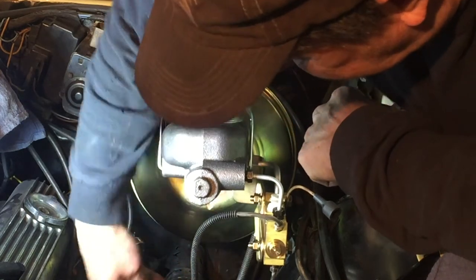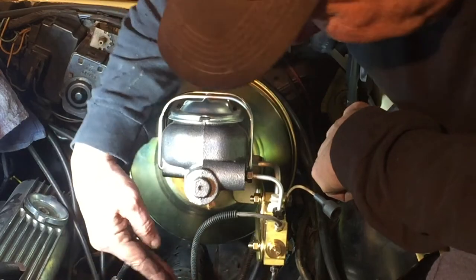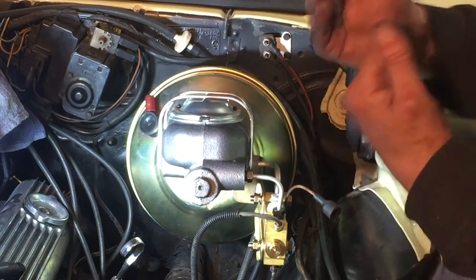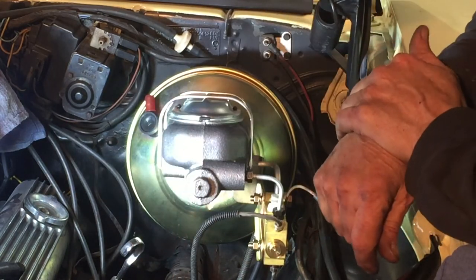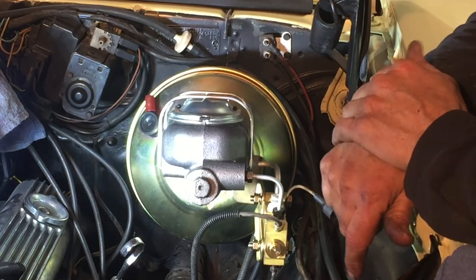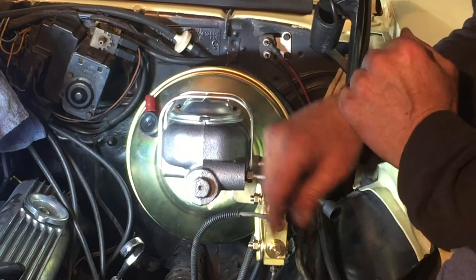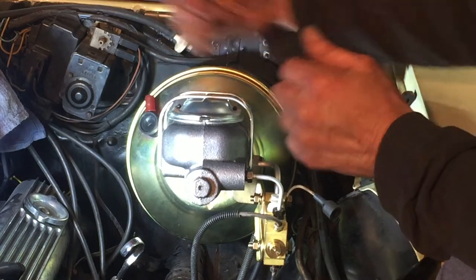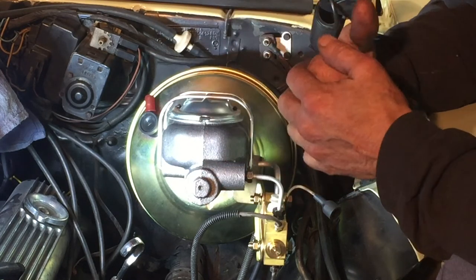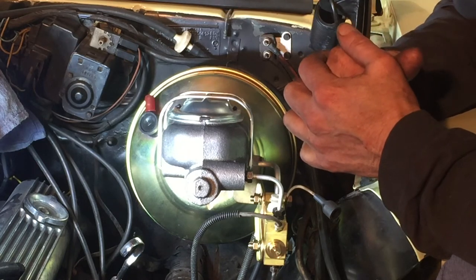Make sure they're not rubbing on anything. This back one is rubbing on the side of the frame a little bit, and these two are kind of rubbing together — in fact all three of them are rubbing together a little bit. I don't want any vibration even though they're covered with protecting coils. So I'll clean that up and spend a little bit of time. Then I've got to climb underneath the dash and hook up that bar to the pedal. Once I go over everything and make sure it's all buttoned up, then I can bleed the lines and this job's finished.